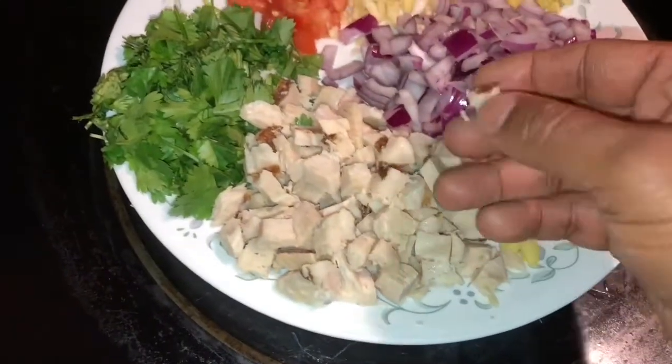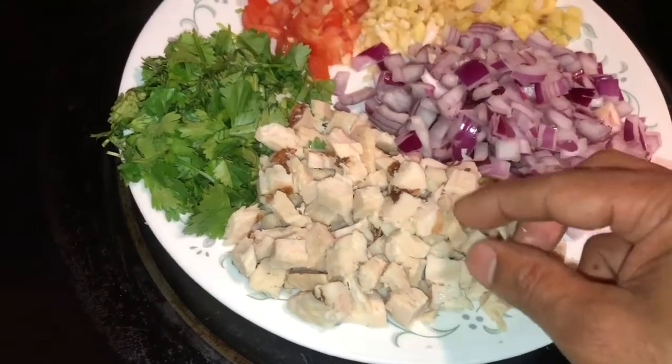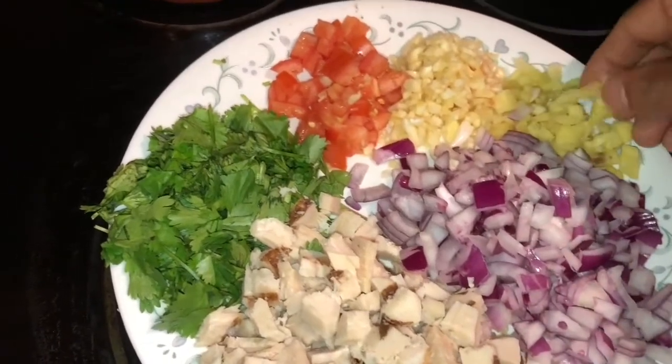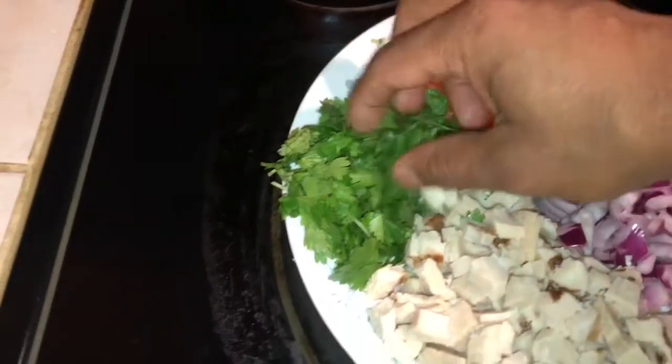The chicken is a grilled chicken — it's organic chicken. Chopped onion, chopped ginger, chopped garlic, and chopped cilantro.